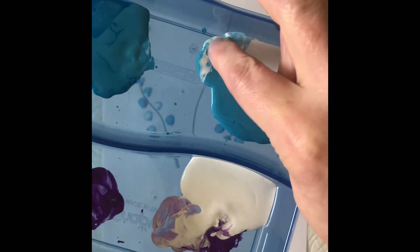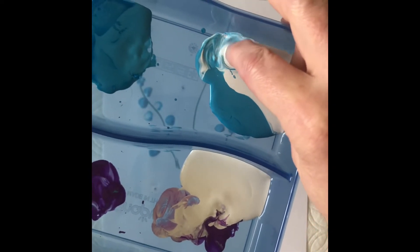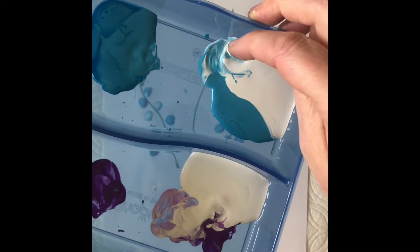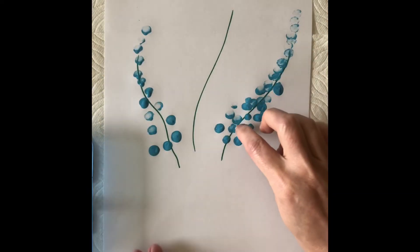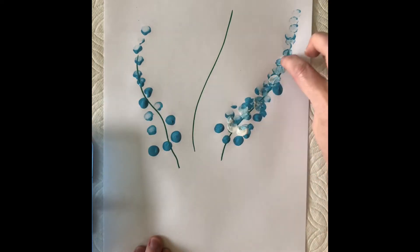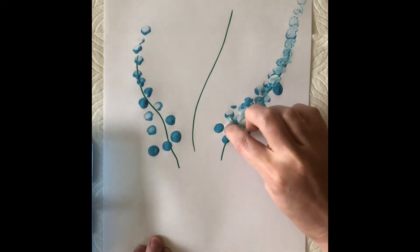This project looks really good if you use different shades of the same color. I didn't have two shades of blue so I mixed white with my blue to create a lighter shade, and I'm going to go over these and make them almost overlap and just tap, tap, tap.